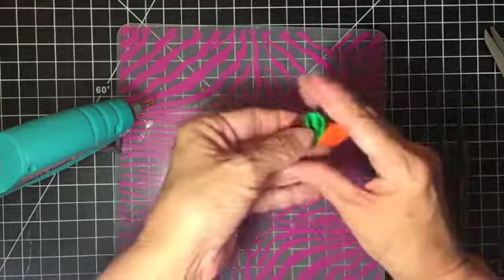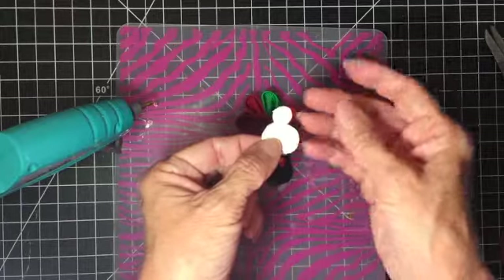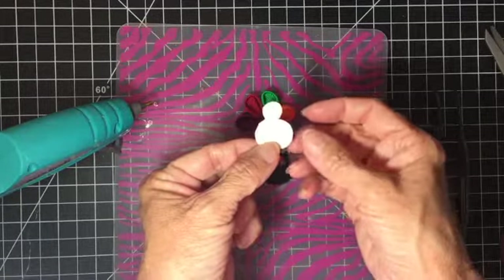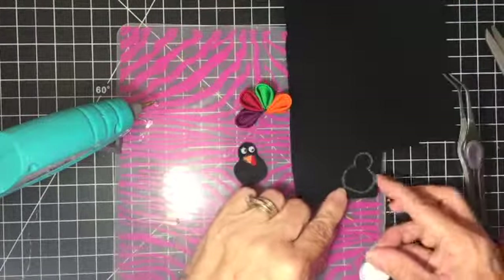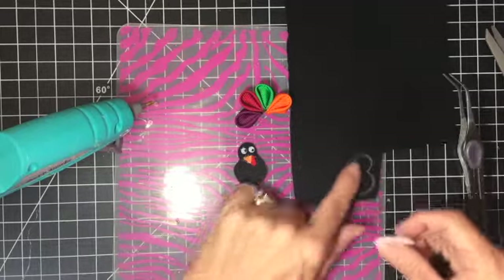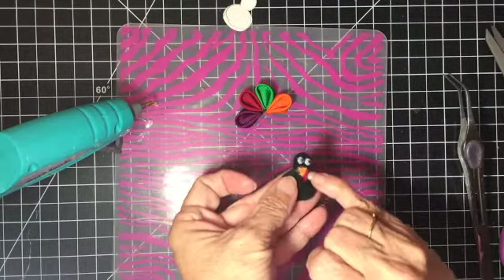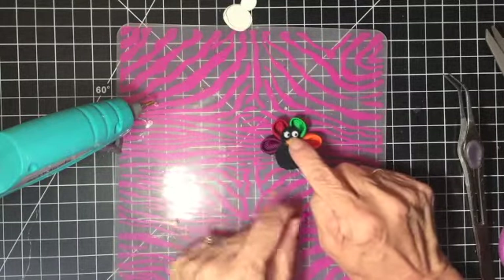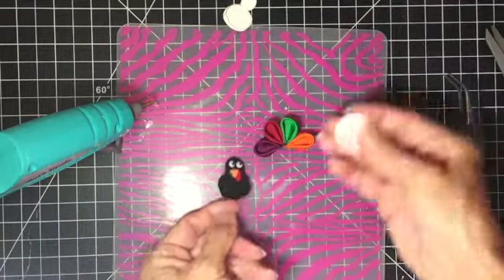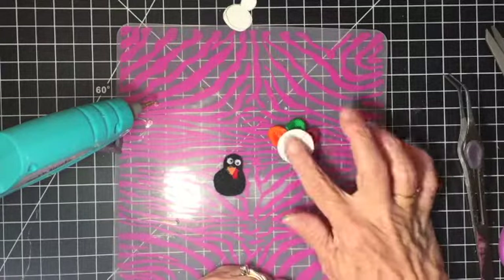That takes care of the turkey feathers. To construct the body, I made myself a little template — it was a little wonky at first but it actually worked out just fine. I just traced that onto some black felt using a white gel pen so I would be able to see it. I cut that out, along with a tiny beak and a tiny little red wattle. I glue those right onto here, and I also take a one-inch felt circle and glue it right there.